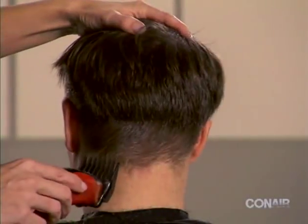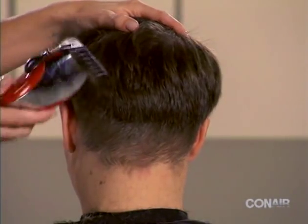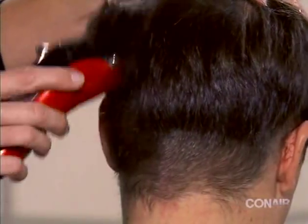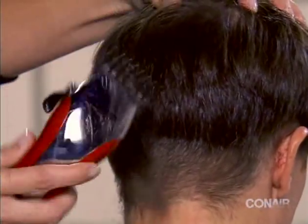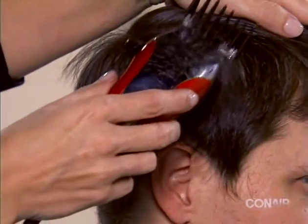Change back to the number three attachment and, using the scooping motion, trim the mid head area to blend the hair lengths. Continue this all the way around the head.